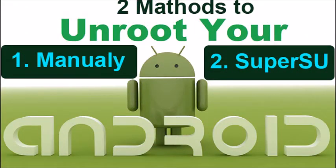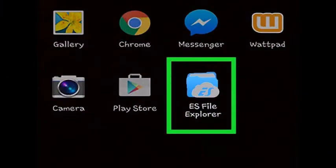Manually unrooting: Open a Root File Manager on your device. There are lots of different file managers available on the Play Store that you can use to browse your Android device's root files. Popular file managers include Root Browser, ES File Explorer, and Explore File Manager. For this video we are using ES File Explorer.